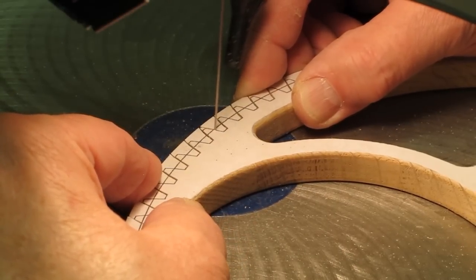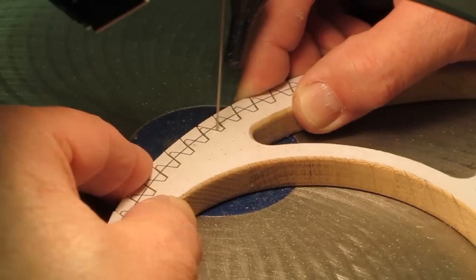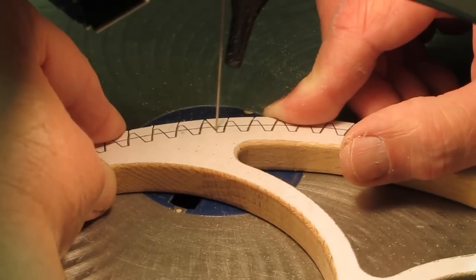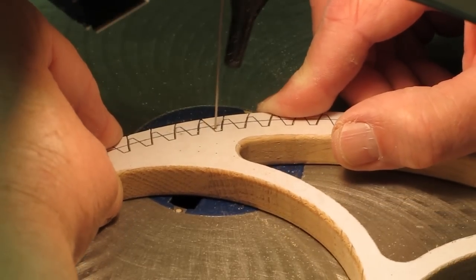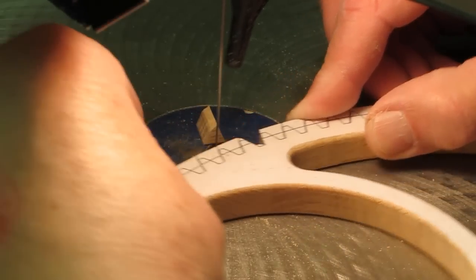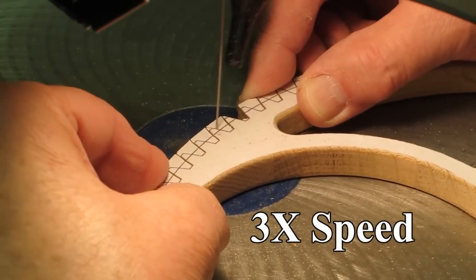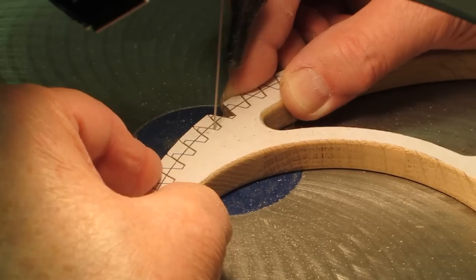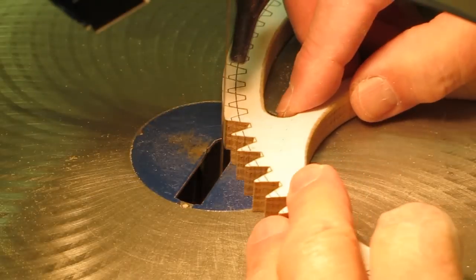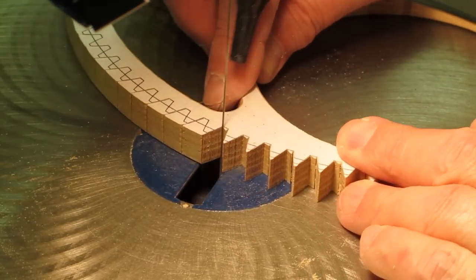I usually go around and make all of the cuts on the same side of the tooth first, then go around and start cutting on the other side of the tooth and take out the root. Finally, I'll come back with the saw blade and trim out the bottom part.